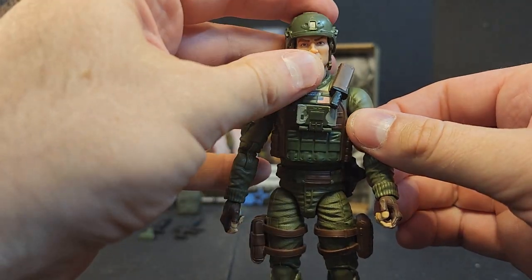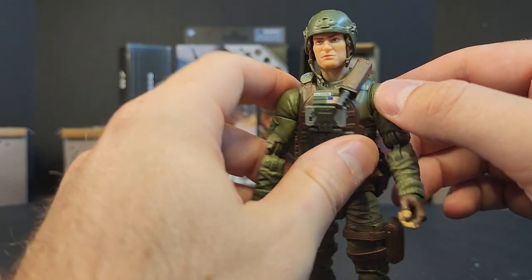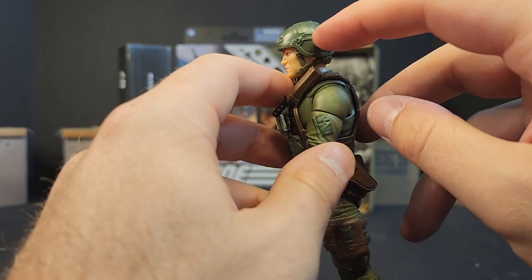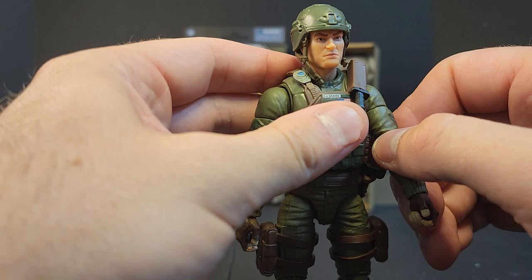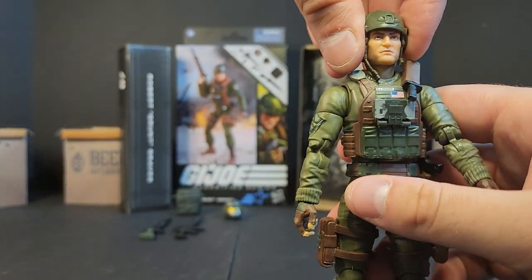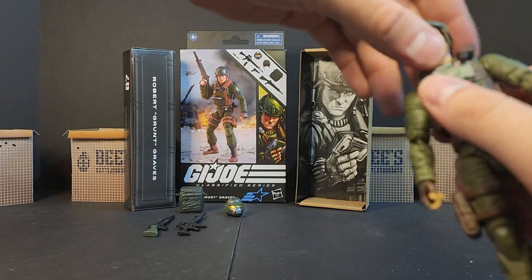Throw the helmet on him — there he is. I'm all for this look. Wouldn't mind a little bit of extra color up there, but nothing I can't try to fix. I'm no customizer, as you guys know — Vallejo is about as far as my customizing goes, and that's basically just kit bashing for certain parts.